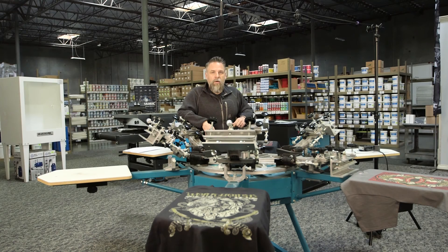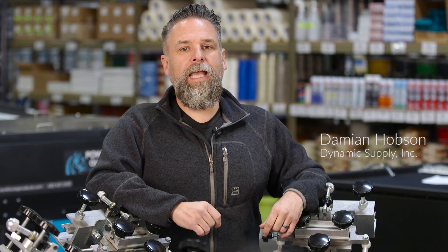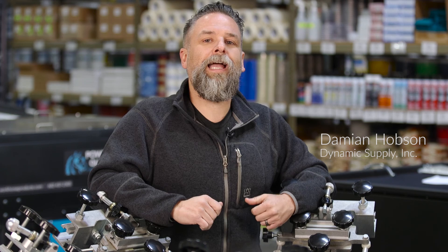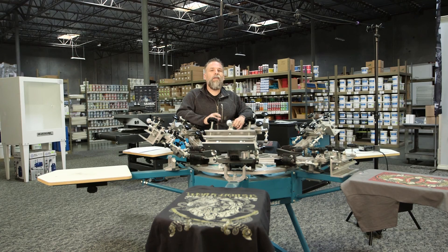Welcome back to another episode of Press for Time. We are gonna be talking about a really sexy subject today — chemicals and chemical compliance. I can already see a lot of you kind of glazing over and maybe pushing for the stop button, but give me a second. It's gonna be quick, it's gonna be painless.